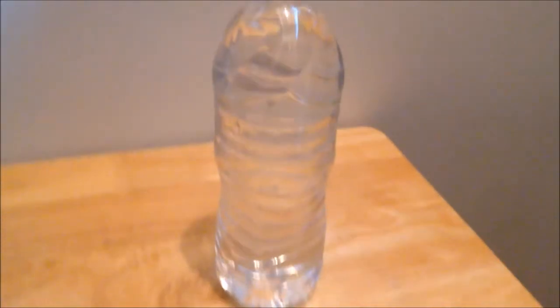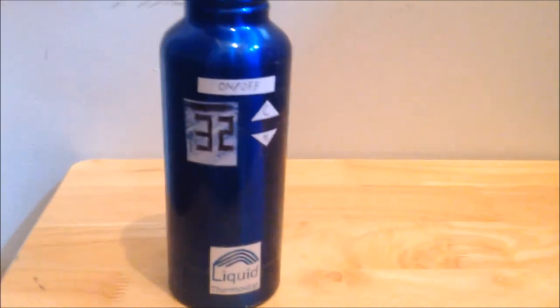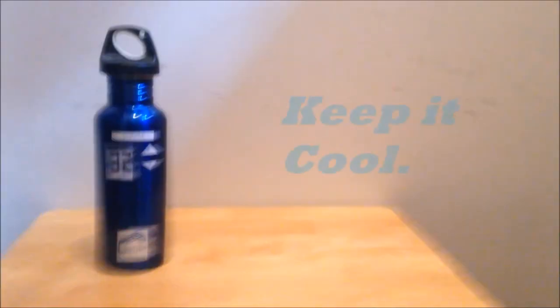Yeah, rubber grip. I'm sure that's what you want, right? Unlike this water bottle. Yeah, that's what I thought. You want the Liquid Thermostat. So you, keep it cool.